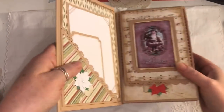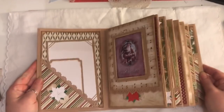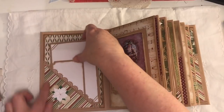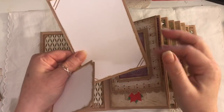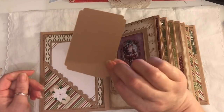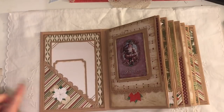We'll go inside — it does lay flat, it lays nice so you can see it as it is. On the inside cover we've got a corner pocket and journaling cards. I've left the tops of these all open so that you can insert a photograph — you just have to cut it down to size. You can add photographs and journal on the back. There are some poinsettias here too.